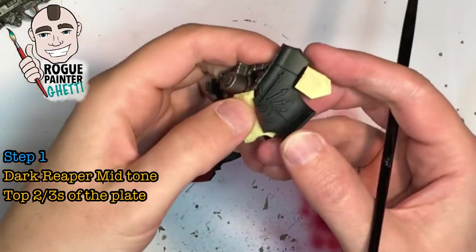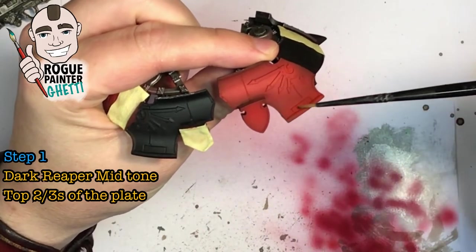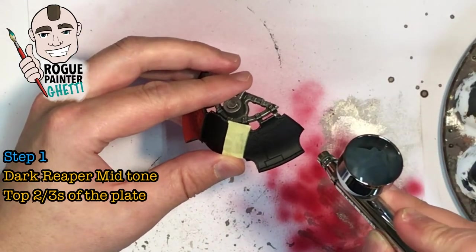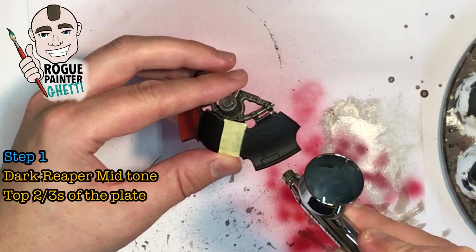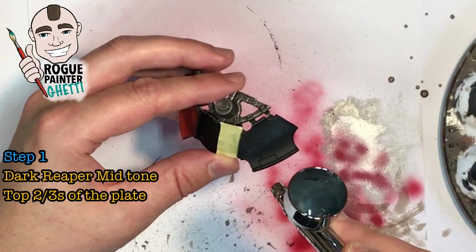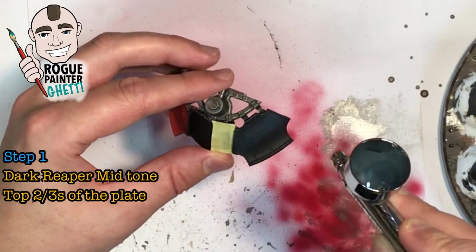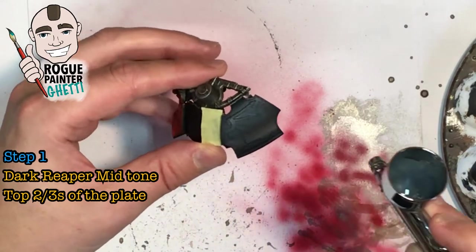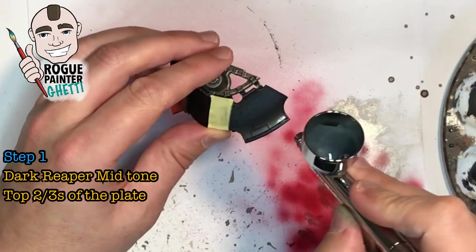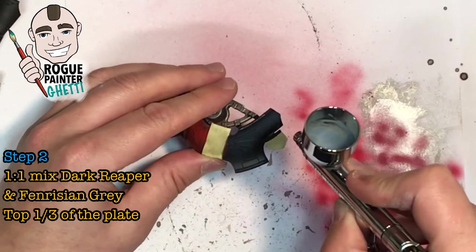First off you need to tidy up the plates that you want to spray. What we're trying to do is replicate the highlights we've applied with the reds in the same way with the blacks and yellows. Step one: we're starting with Dark Reaper mid-tone, aiming for the top two-thirds of the plates. It's a really nice dark, kind of blue-gray which sets a really good foundation for the black. Bear in mind while applying this color, it is a dark color on a dark color so it can be hard to see progress — hang in there.